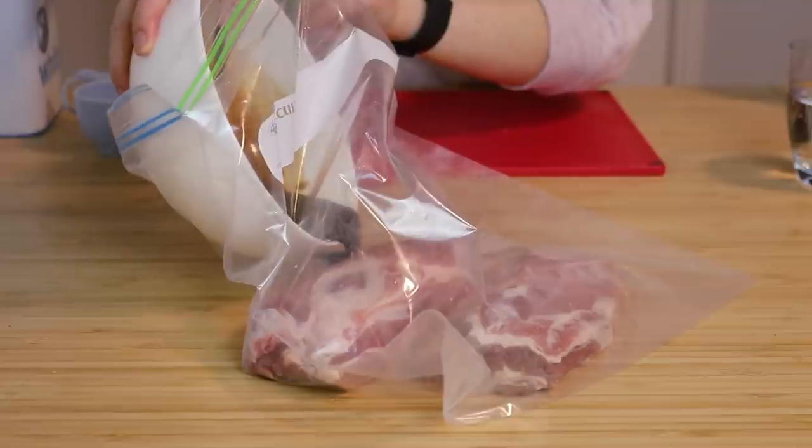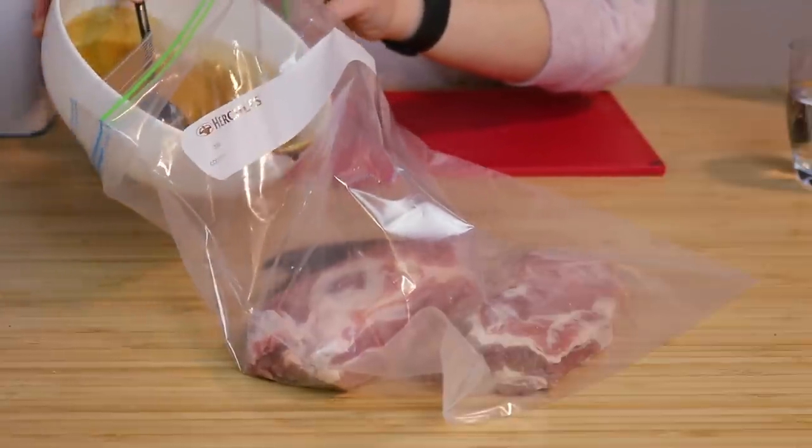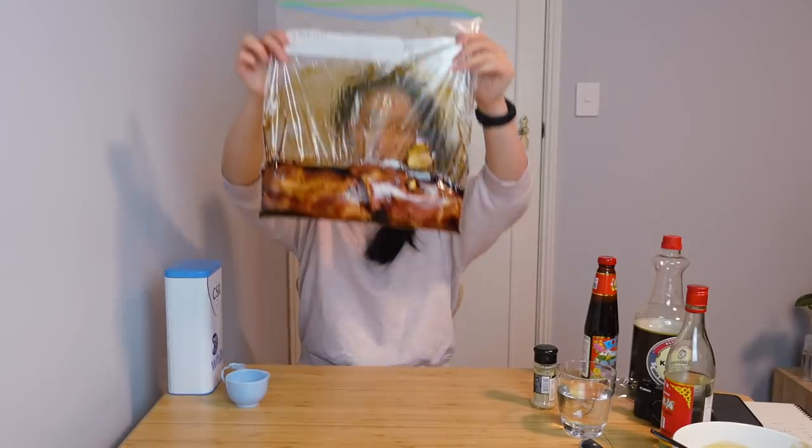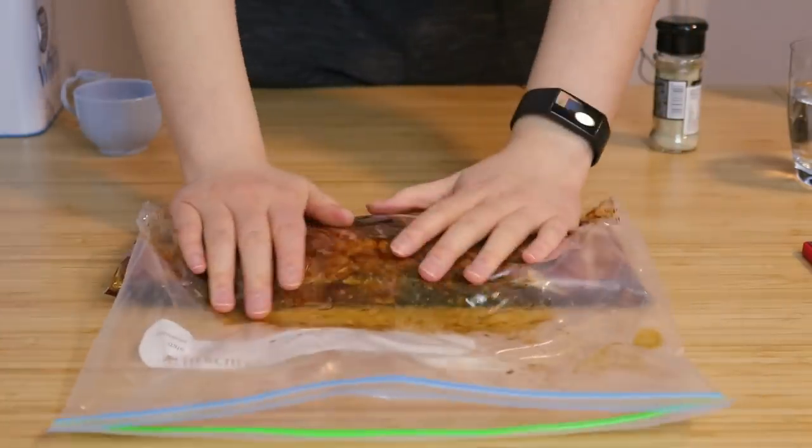Last but definitely not least, we grab a massive zip-lock bag, put our pork in, pour our sauce in, then add the ginger and garlic. Give it a good mix around and squeeze out all the air. This is what it looks like right now.